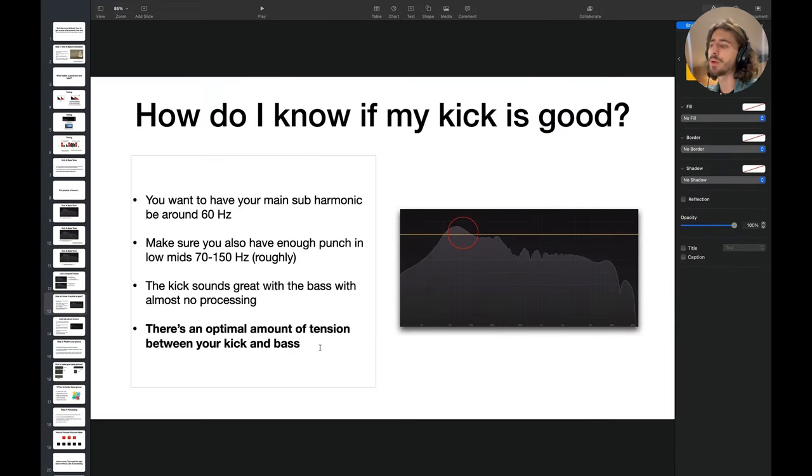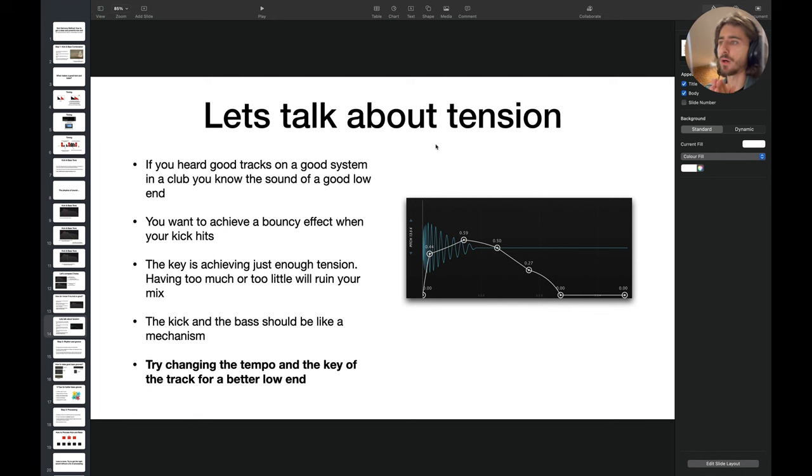There should be an optimal amount of tension between your kick and bass. If you've ever heard a good track on a good club system, you know how punchy and pleasant it is. There's just enough tension — not too little, not too much. You want a bouncy effect when the kick hits. It shouldn't drag you down or kill the vibe — it should make you want to move to the beat. Think of the kick and bass as one mechanism; the groove should be seamless.